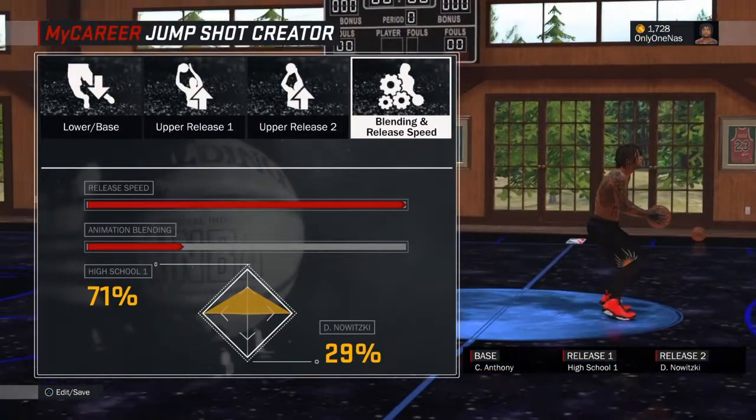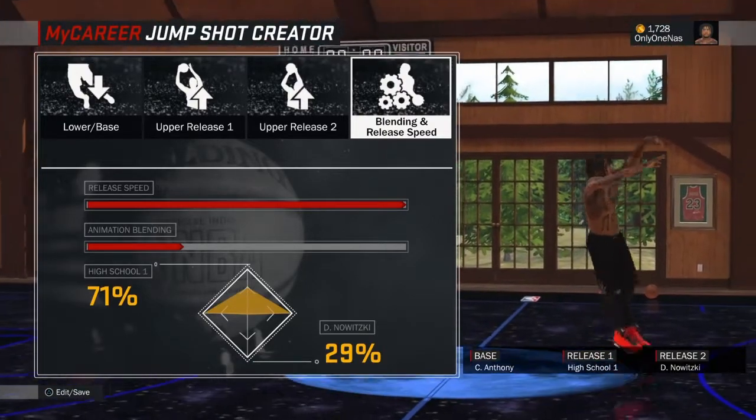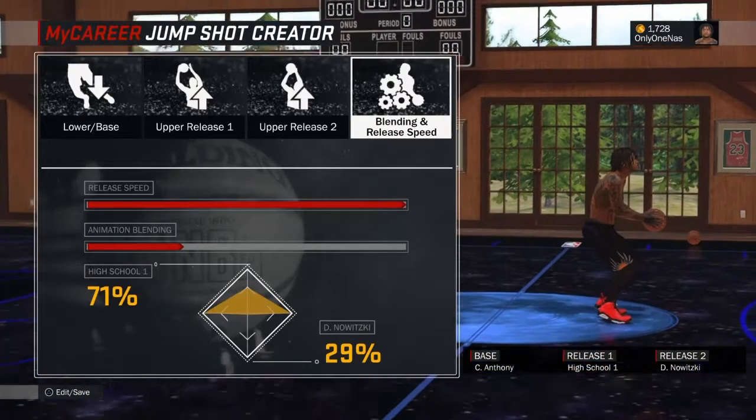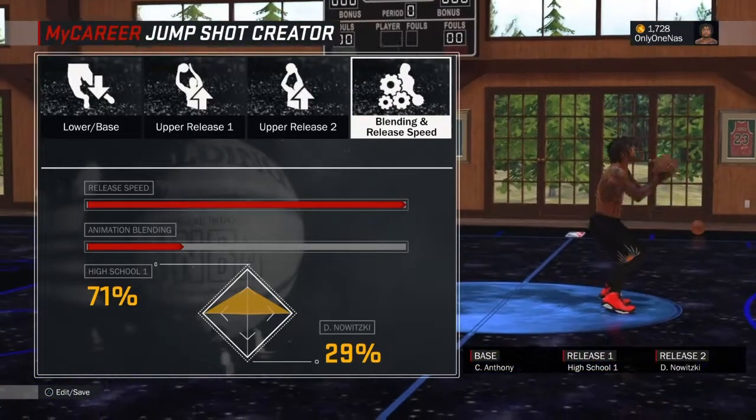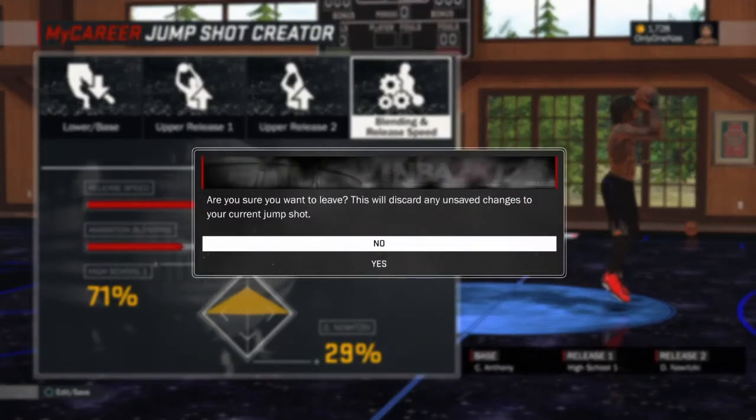So when you get this jumper, when you put it on, make sure you finesse the jump shot and finesse everybody apart with it. And when you get the jump shot, don't be scared to shoot, because you're gonna make it most of the time. That's just the video for today, man. I'm out. Peace.